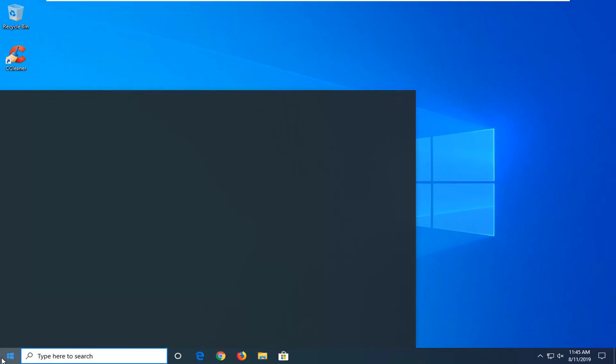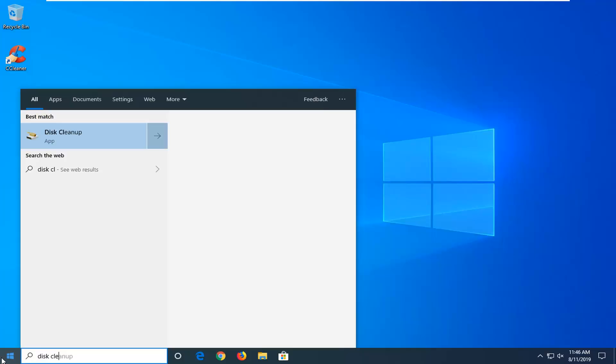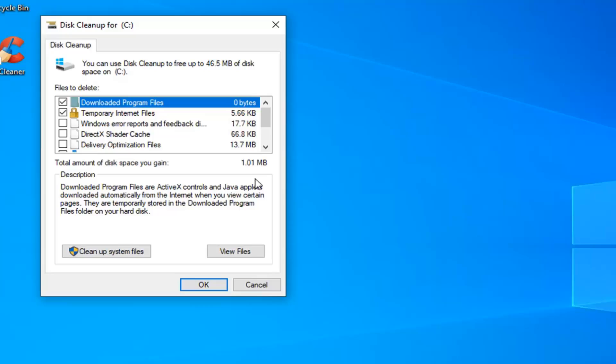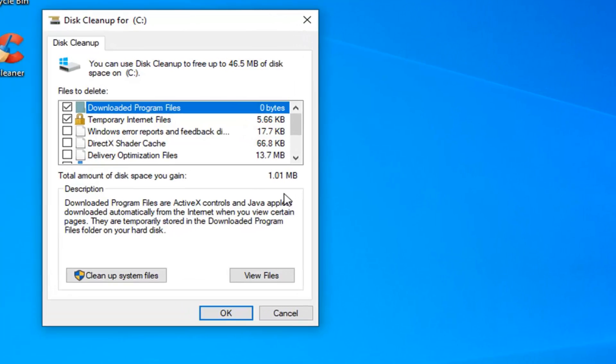Another thing I'd suggest: open up the start menu and type in Disk Cleanup. The best match should come back with Disk Cleanup — go ahead and left click on that. Once it opens, you want to select Cleanup System Files.